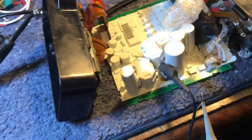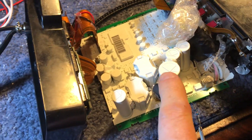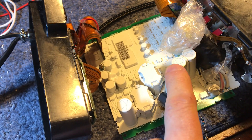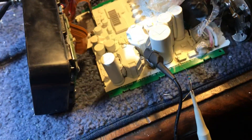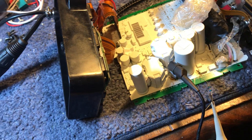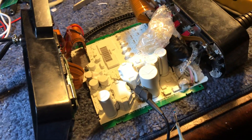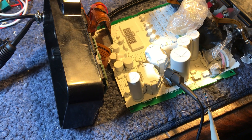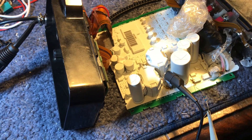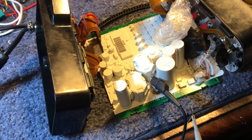Now what would happen over time is capacitors wear out. This 200-volt-rated electrolytic capacitor here is across the MOSFET, and I think what happens as time goes on is they lose their value — their impedance starts rising — and it can't clamp those very fast transients anymore, and it takes the MOSFET out.